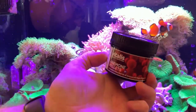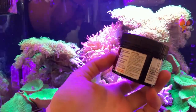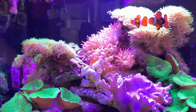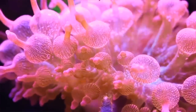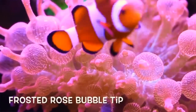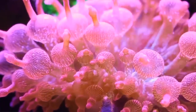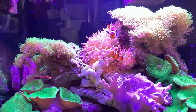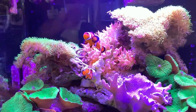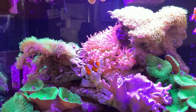Ripping through our food selection, I'm onto the Vitalis anemone pellets — I always struggle saying that word. We're onto my soft coral tank, ironically where I didn't dose the soft coral food, but that's because in this tank I have a whole heap of these beautiful frosted rose bubble tips. I must be honest, I don't normally feed the anemones in this tank, but when you've got a specific food like this I'd love to give them a little treat. So let's drop some pellets in there.